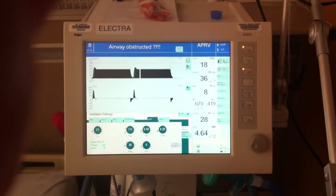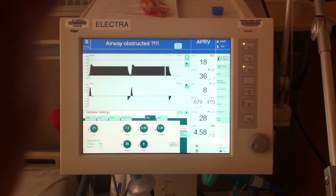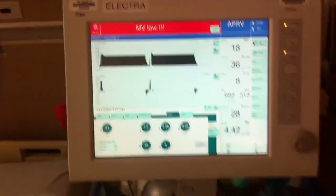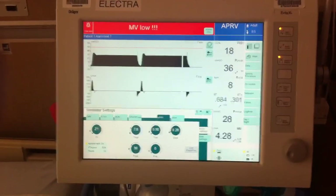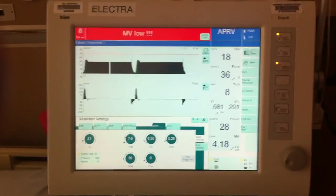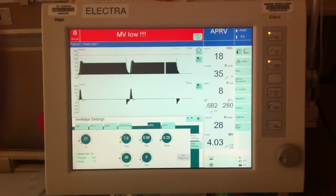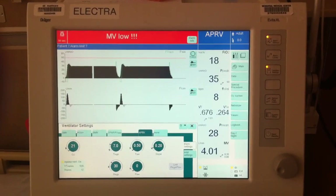Good day everyone, this is Chris with The Ancient Scholar, and as promised this is video number two in a series on Airway Pressure Release Ventilation or APRV. As you can see, we have the ventilator — the Dräger Vita XL — and it is set up in APRV mode. This video is going to be focused on how the ventilator looks and how the patient will look in Airway Pressure Release Ventilation.